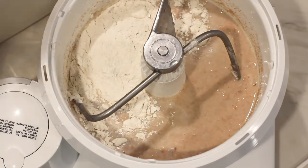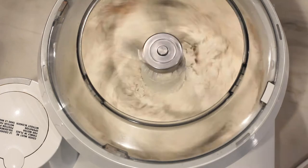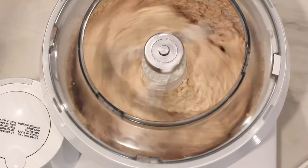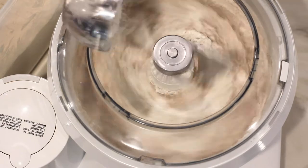Then add about half of the all-purpose flour. Start the mixer and gradually add more flour.